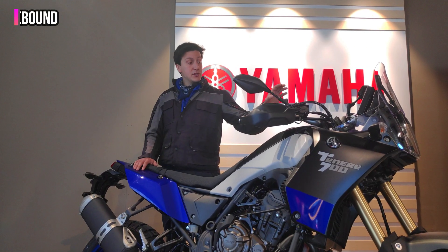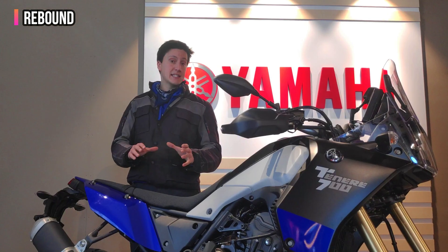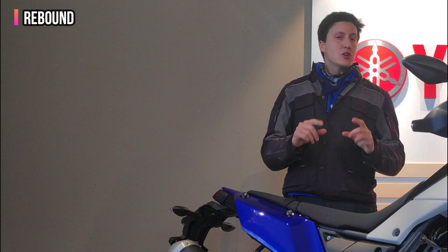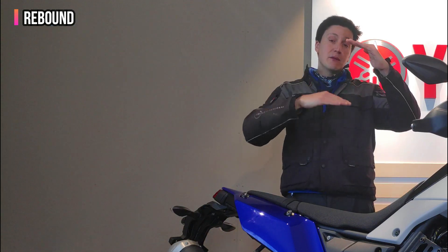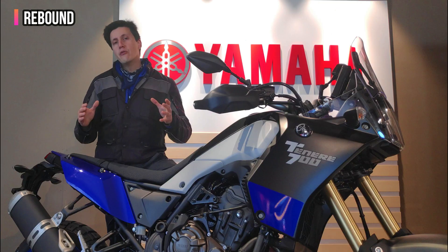What about the rebound? The rebound is available on both the front and the rear and works exactly the same as the compression, but this time it only affects the suspension when it's going down — when it's decompressing. If you make the rebound slower by turning the screws clockwise, you let the suspension decompress slowly. If you turn the screws anti-clockwise, you make it faster — the suspension will recover faster.